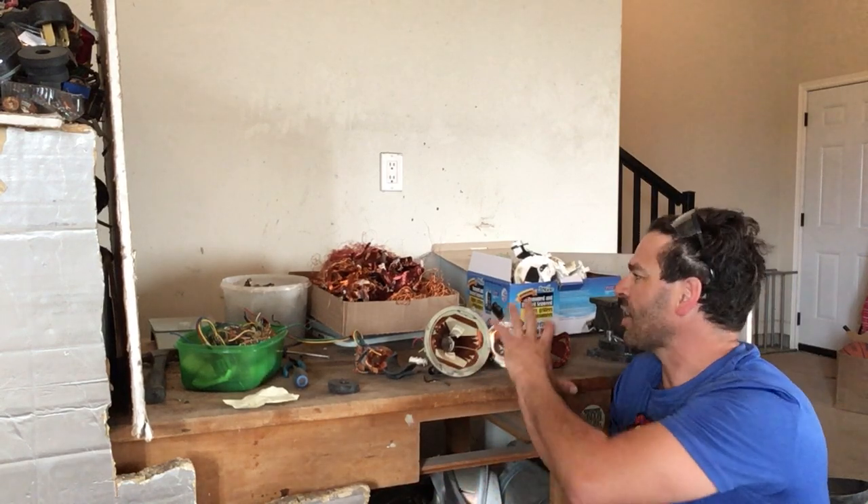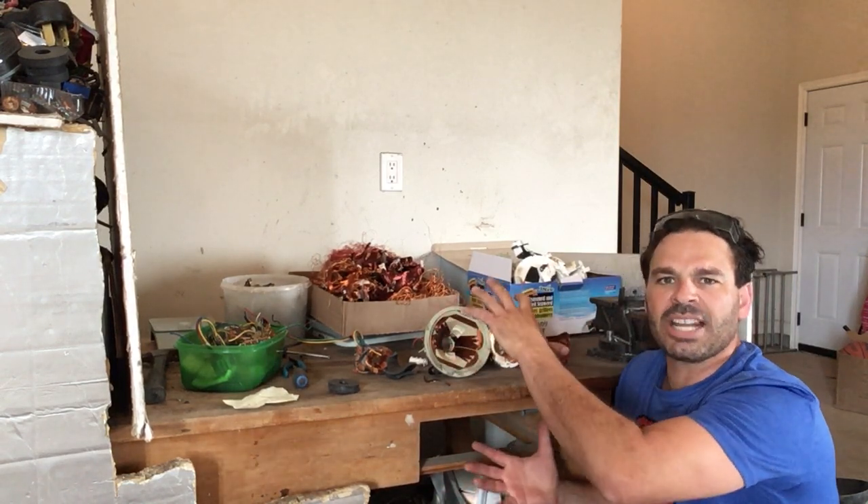Hello scrappers and planet lovers, Tin Man here with another video. Today I've been taking apart many of my copper yokes that I've gotten from CRT TVs as well as computer monitors. I had 20 of them combined, and they weighed 30 pounds.